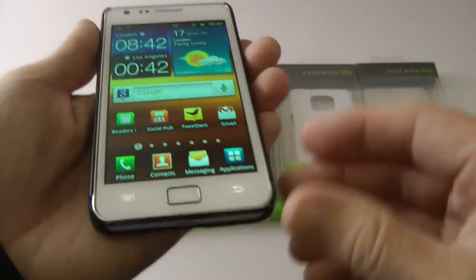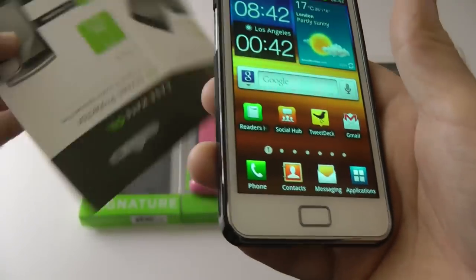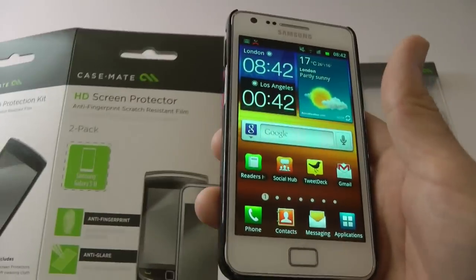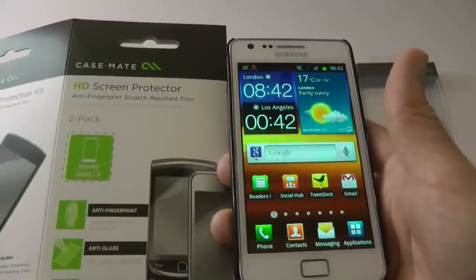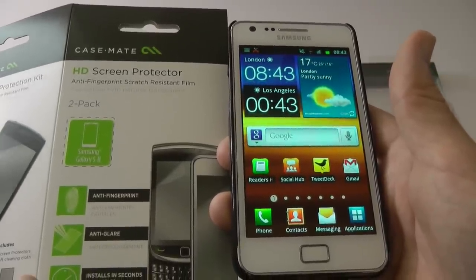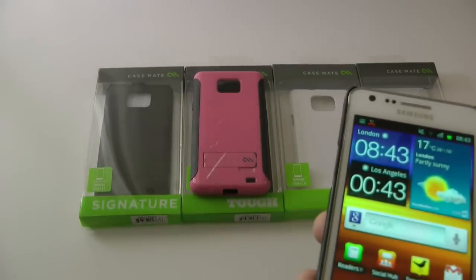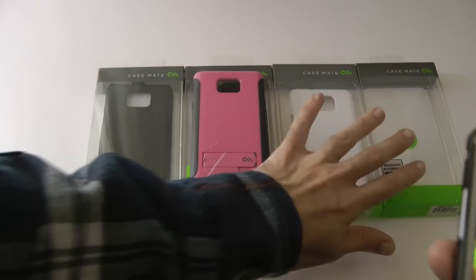This is about the screen protector — very very nice. These are called Casemate HD screen protectors, anti-fingerprint scratch-resistant film with an anti-glare coating. Really nice. So let's move on to the cases.